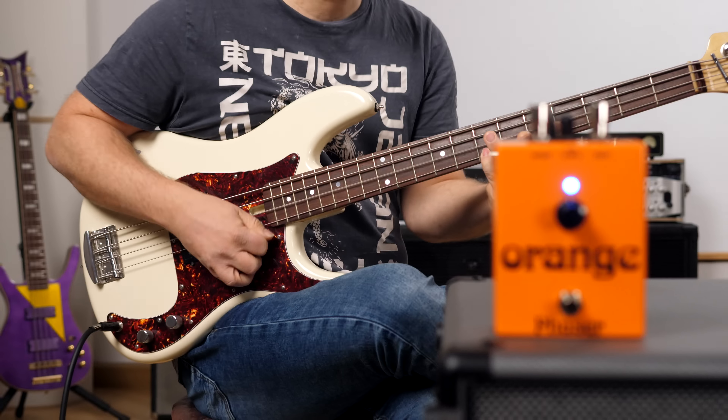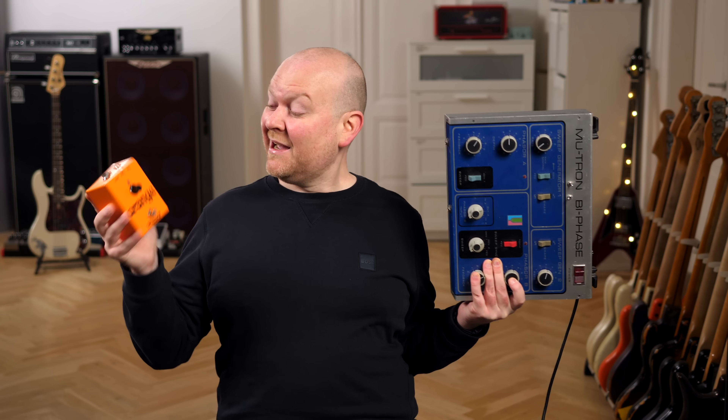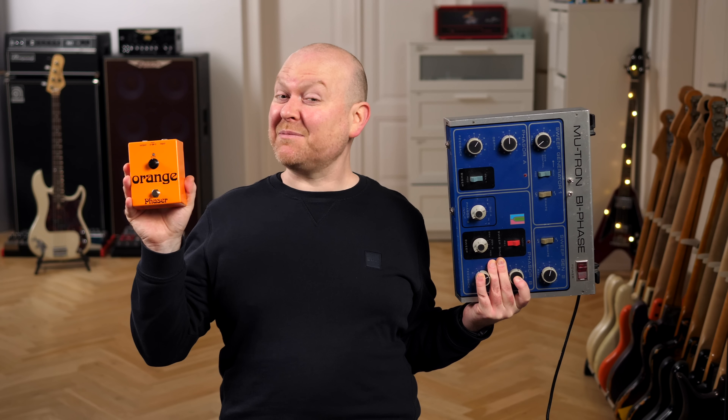Besides being an absolute thing of beauty, it's also one of the biggest ones I've ever heard — not seen obviously. That would clearly be the bi-phase by Musictronics. But sound-wise this is an absolute giant. I wouldn't be surprised to at some point find out that the internal electronic stuff is somehow related to the Phase 90. They certainly have a similar vibe, but this is obviously a lot bigger sound-wise and dimension-wise.